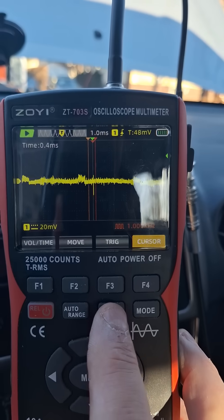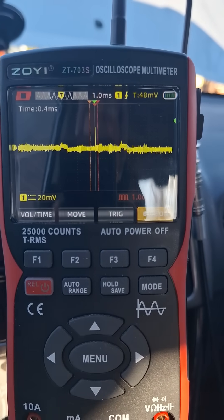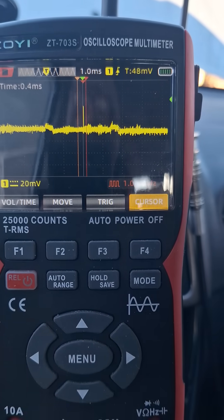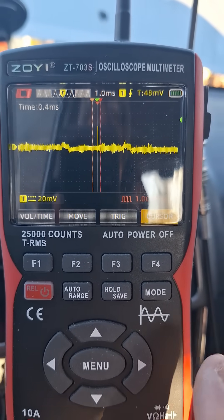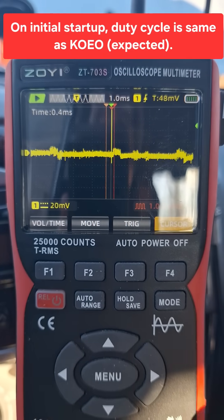And we still get a signal there. It's not as clean but we still get a signal and it still has the correct spacing for the frequency. The solenoid right now is basically not doing anything, so it should read roughly the same duty cycle.